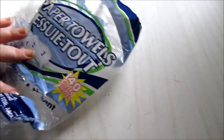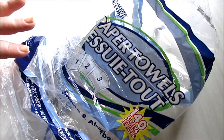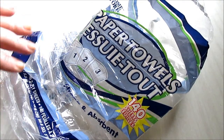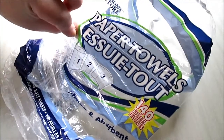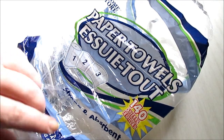I haven't mentioned paper towels in one of these videos before, but I thought I'd talk about them. These claim to be strong and absorbent and they absolutely are. You get 140 for a dollar and you can tear them off into three separate sizes, which is awesome.